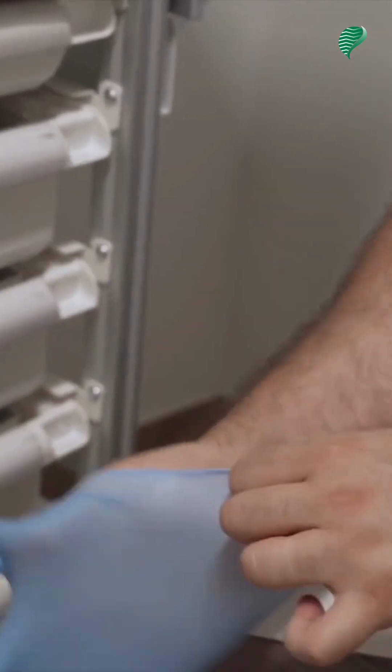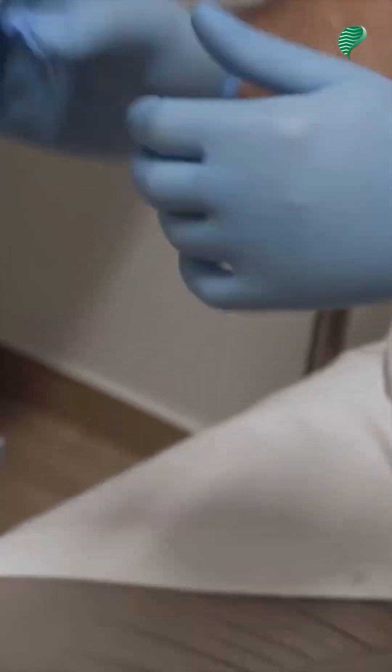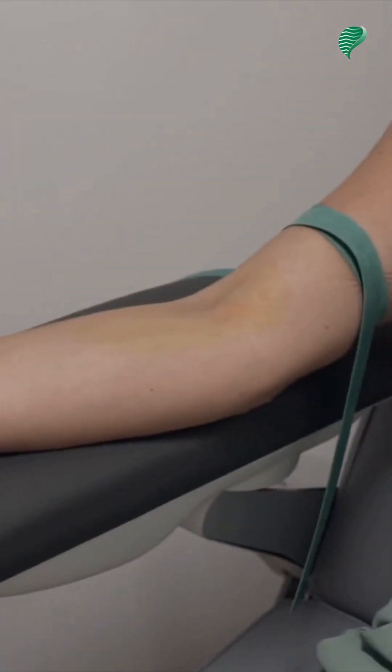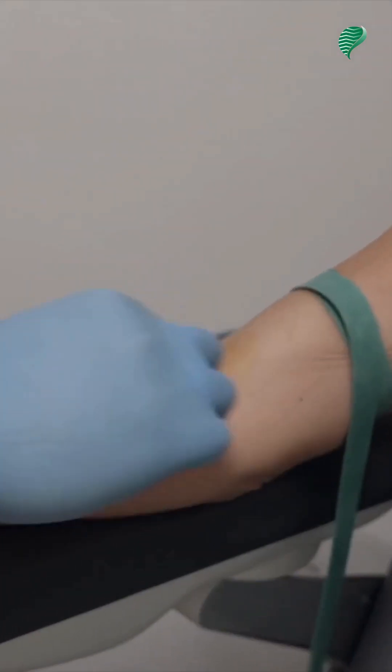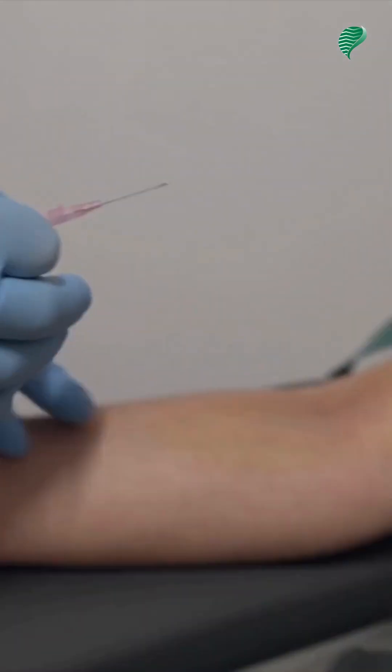Your examination may require an injection of contrast material to improve the quality of the images and highlight certain anatomical structures. For the introduction of the contrast, it will be necessary to insert a catheter. The catheter will be placed just before the exam.